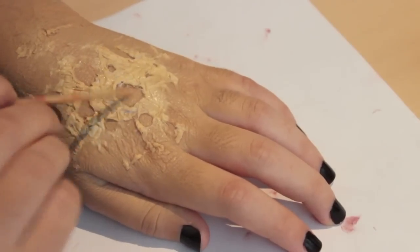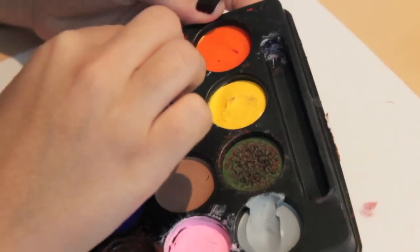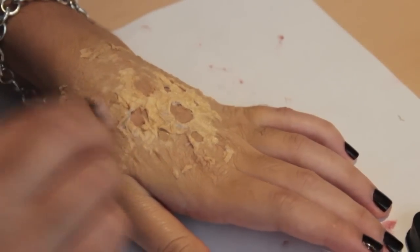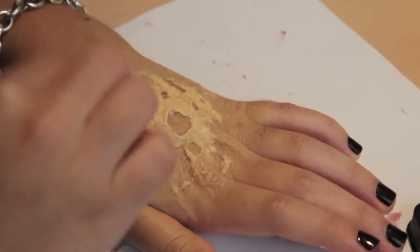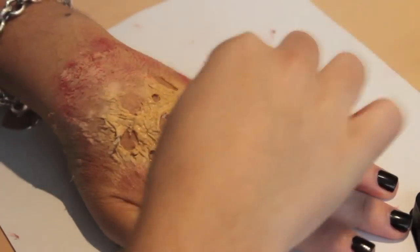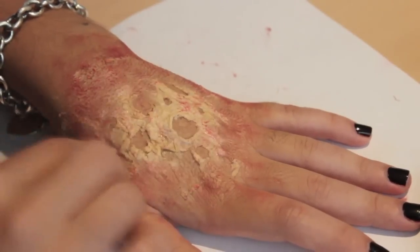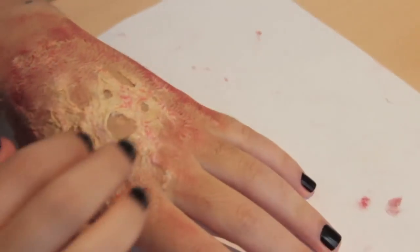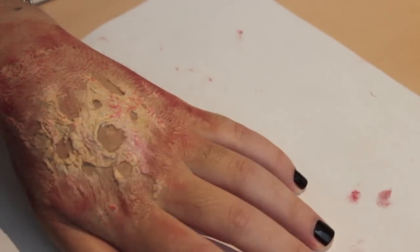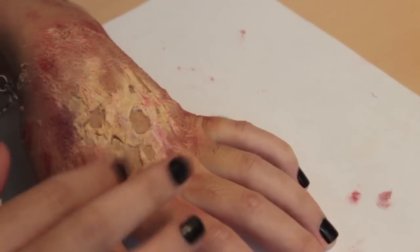Now I'm fixing the edges before moving on to the next step. I'm going to use my Halloween paint palette that I got at Walgreens and mix red, black, and brown using a disposable sponge, dabbing it around the wound so that it looks bruised, red, bloody, and burned — or decomposing, whatever you want to call it. Then grab a little bit of purple using your finger and dab that on the paper part of your wound. That's going to add some bruising and a lot of depth and dimension to it.